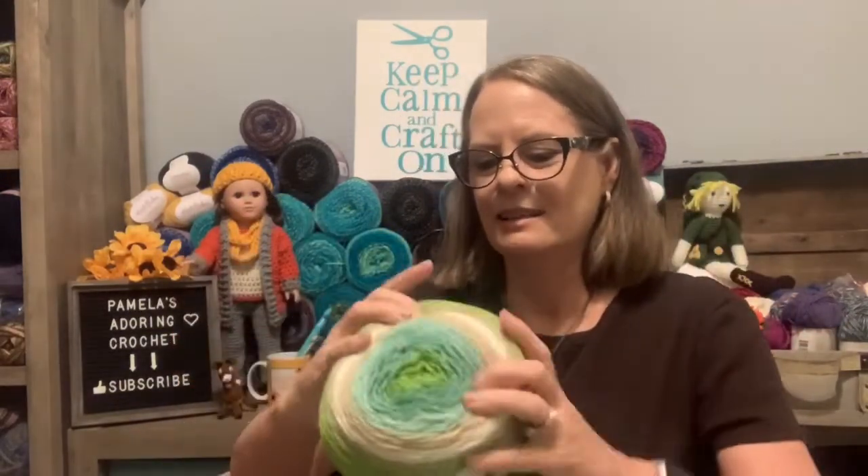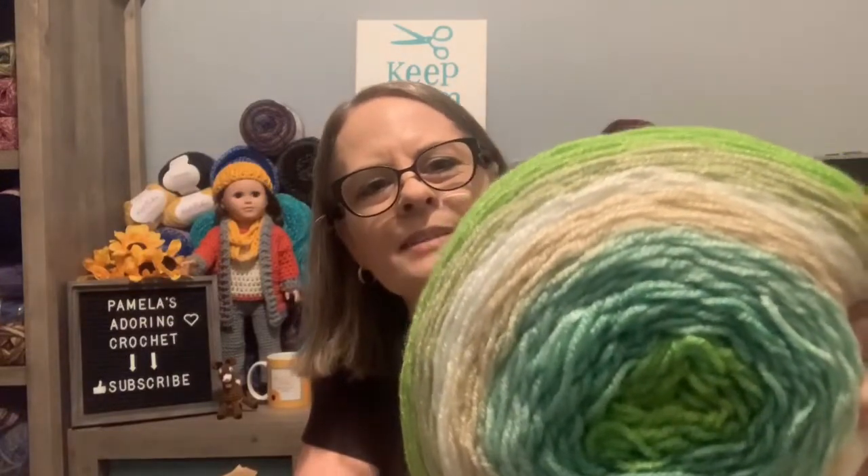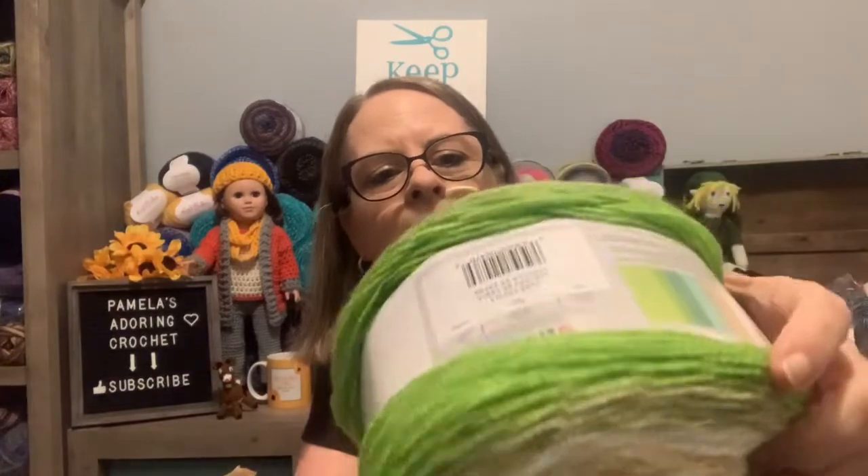Here are two more. This one is really huge — the color is called Sandcastle and I got two of these. It has lime green, pea green, off-white, tan, and about three shades of green. From the side view you can see those colors. This is really pretty. I don't have anything I've made personally in these greens, so that's a nice change.